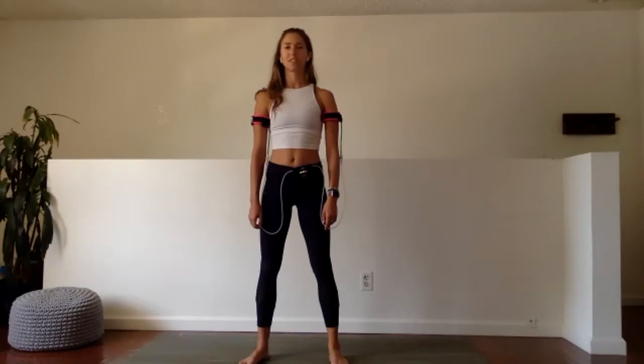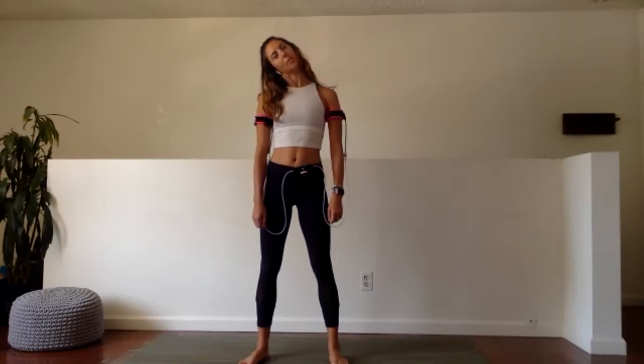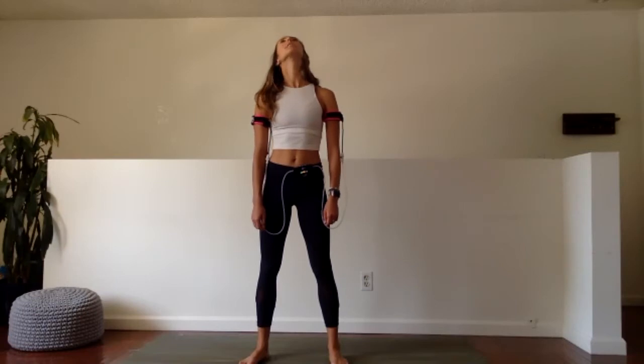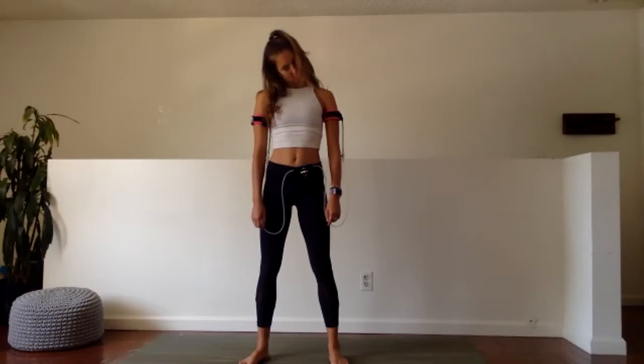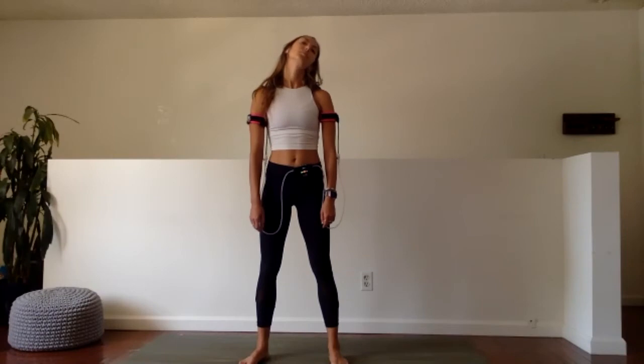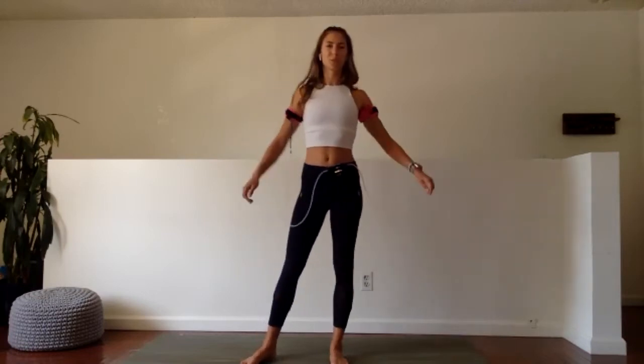Come back through center. Let's work the other way — right ear to right shoulder, chin into chest, left ear to left shoulder, bring the head all the way back and around. Let's take two more. Last one. Get the shoulders a roll — we are ready to get moving today.